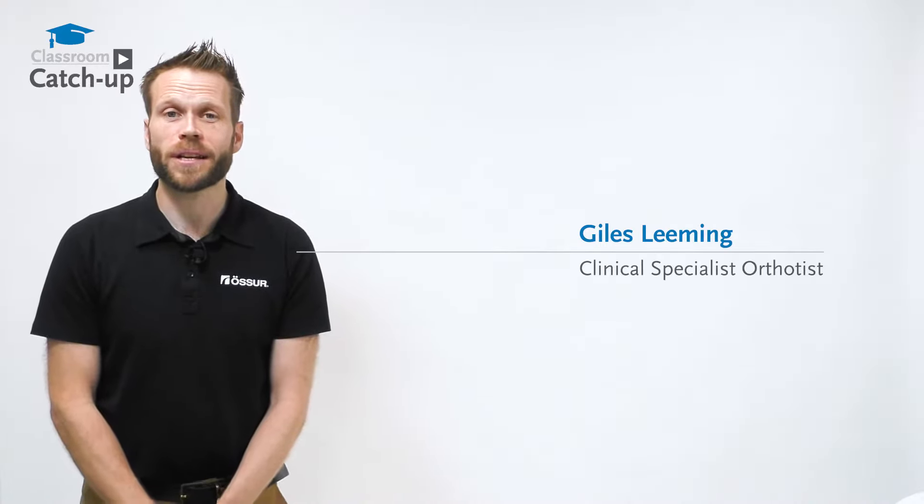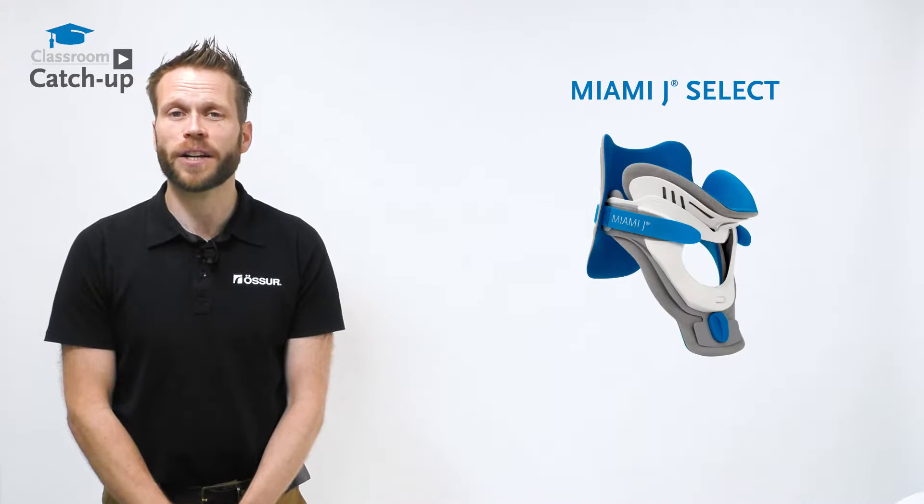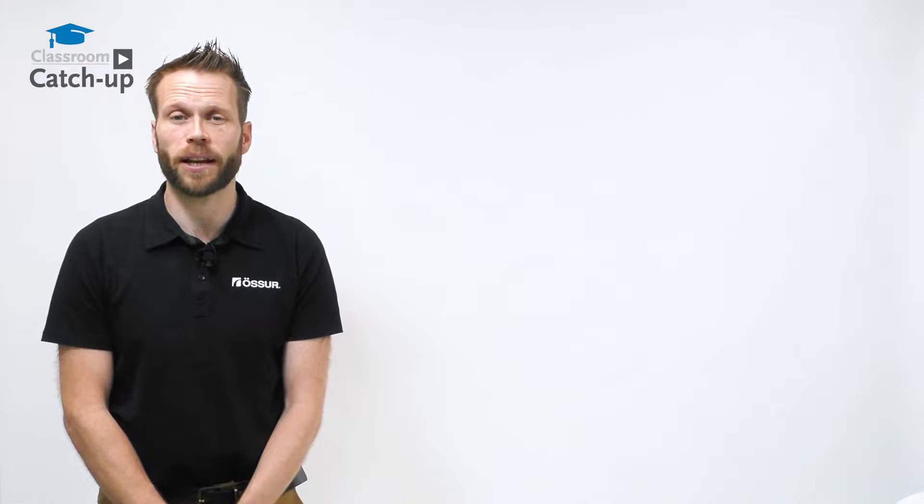Hello, my name's Giles. I'm an orthotist from Osser Academy and today I'm going to be talking to you about the Miami J Select, a height adjustable collar incorporating the same clinically proven comfort and low interface pressures that you'd expect from a Miami J collar.